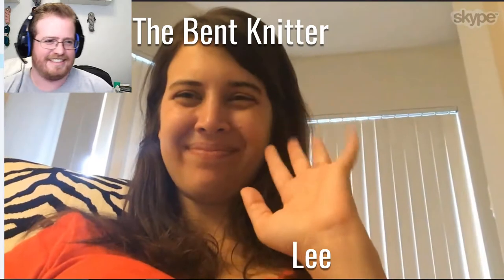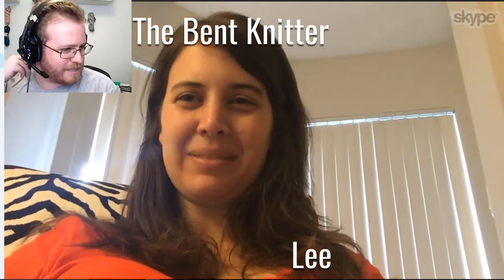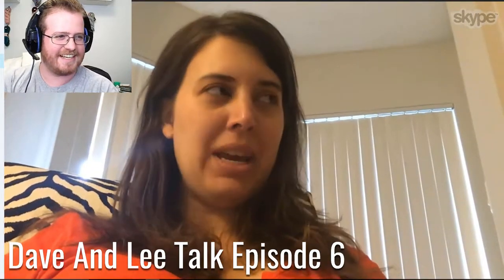Hi everyone! We are back, it is Dave and Leigh. Hi guys. It's been a little while, been a couple weeks, but we've been busy. Good stuff though, good stuff. So I guess, as we do on the top of the show, what are we working on?